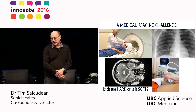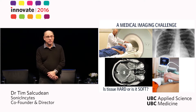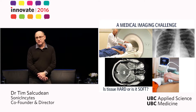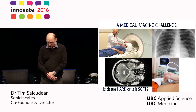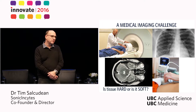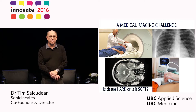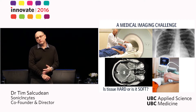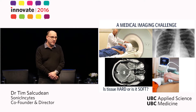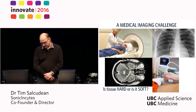This question is answered very well by an ancient technique of palpation that was practiced by traditional Chinese medicine and by Greek medicine. In palpation, doctors push, feel, and interpret their feeling about the tissue into finding inconsistencies that may correlate with disease, such as breast or prostate cancer.